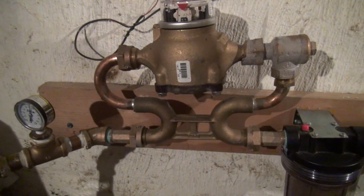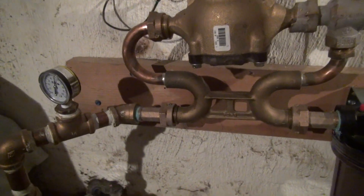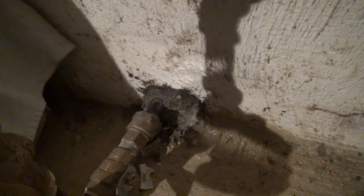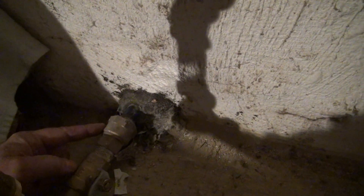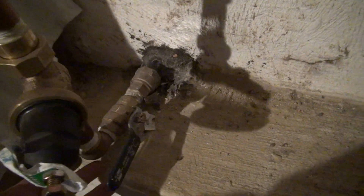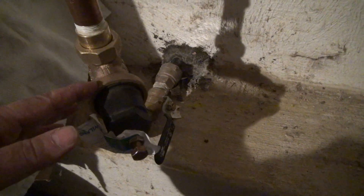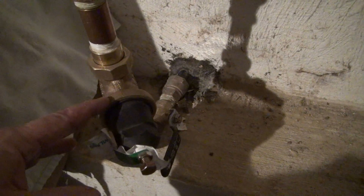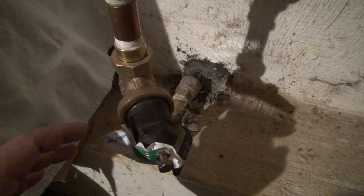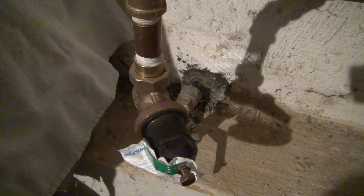Today we'd like to show you a typical city water hookup coming into a residential house. We're coming through the wall with a 3-quarter CTS 200-pound plastic pipe with a male adapter coming to a ball valve, which in this case we're coming up into a pressure reducer valve. This will take us down from the 150 pounds of water service coming in to reduce it down.